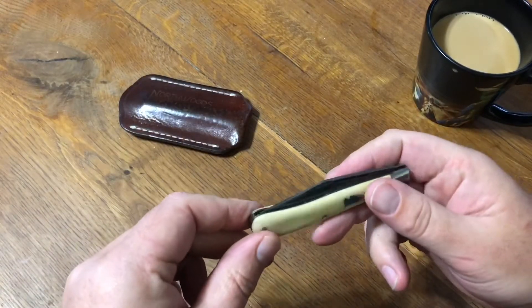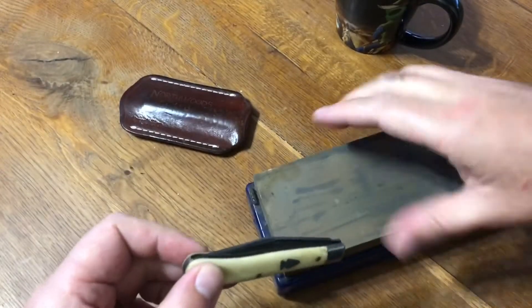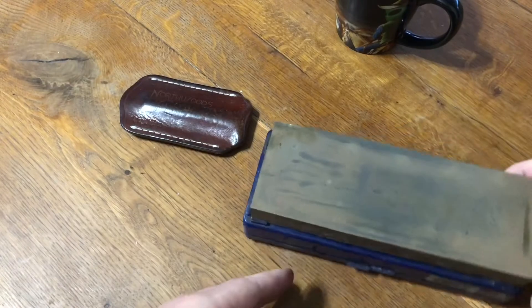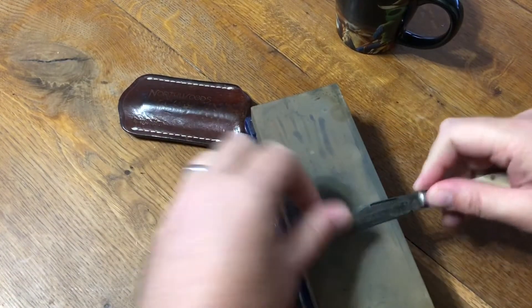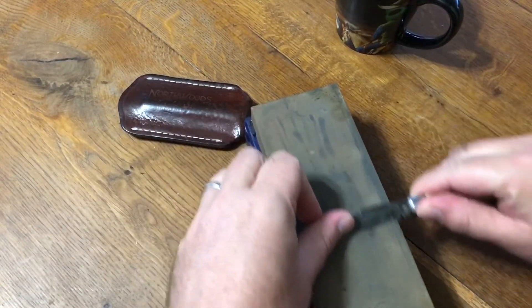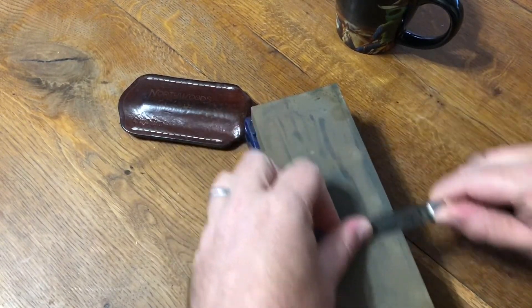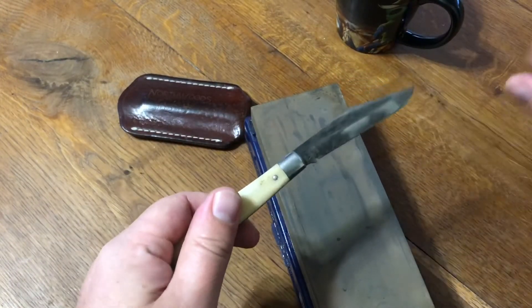Now that I've tested it and shown that it can't shave the hair off my hands, it's clearly time to sharpen it. You could certainly use an oil stone — that would probably be more appropriate — but I use Japanese water stones for this. They cut fast and do a nice job. The first part of my sharpening process is to go ahead and work the flats of the blade.